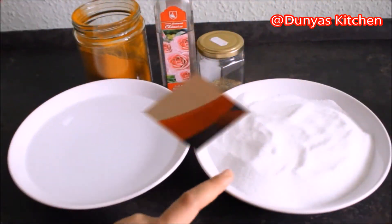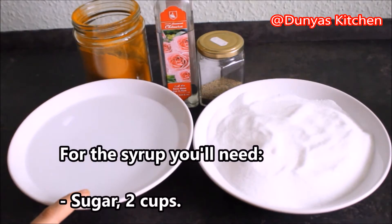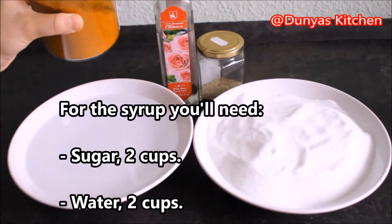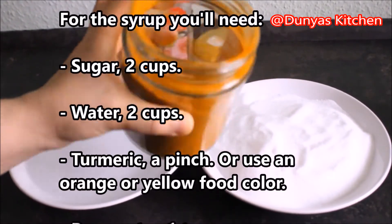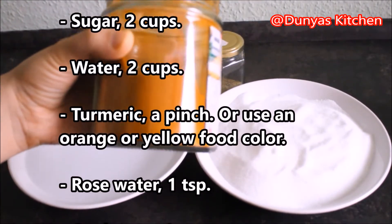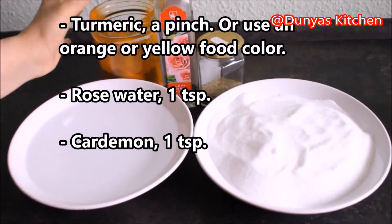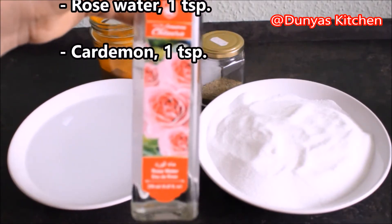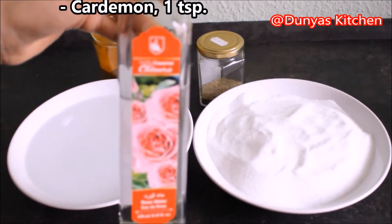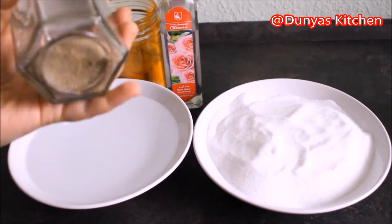Voor de siroop heb je nodig: 2 theeglazen suiker, 2 theeglazen water, een klein beetje turmeric oftewel kurkuma — dat is voor de kleur, je kunt ook een kleurstof toevoegen, het is geheel aan jezelf — een klein beetje rozenwater, en een beetje kardemom.